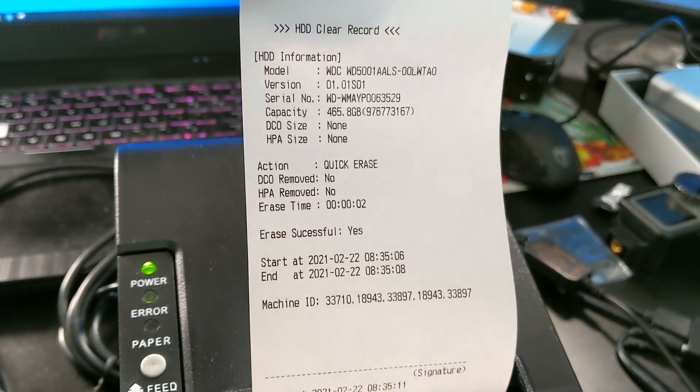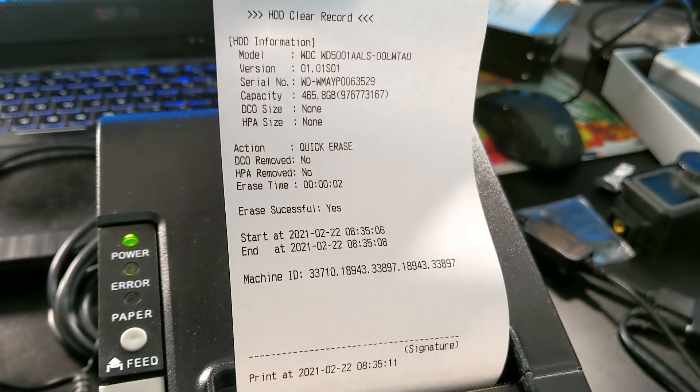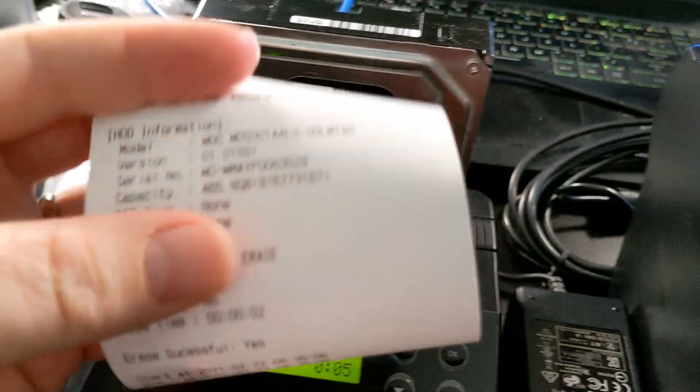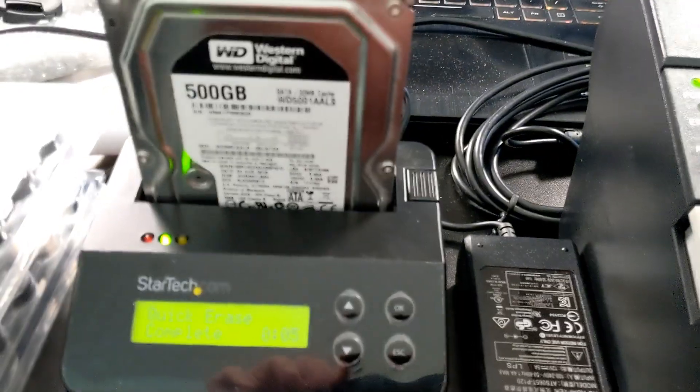And it's going to come over here to the printer. You can see we've got a hard drive clear record. It gives us the make, model, serial, capacity, all that stuff — the action, whether it was successful, start, end, machine ID. Then I can sign off on this, and this goes with the hard drive. We tape it on there and I keep a copy for my records.